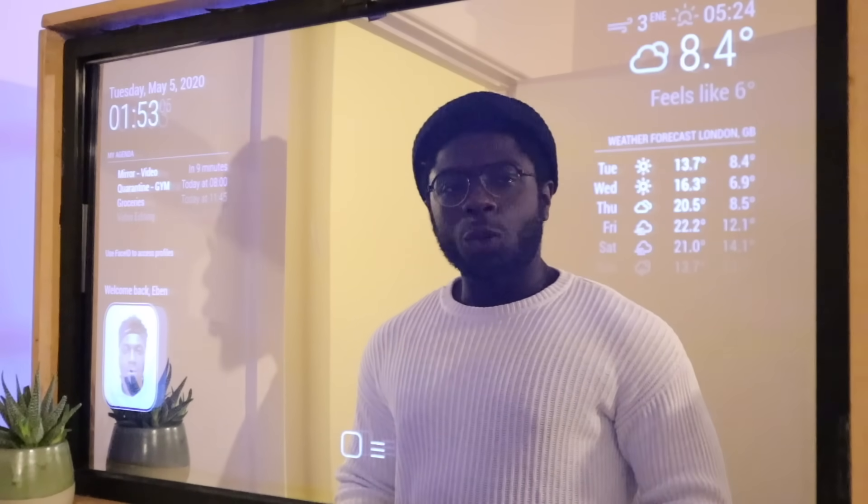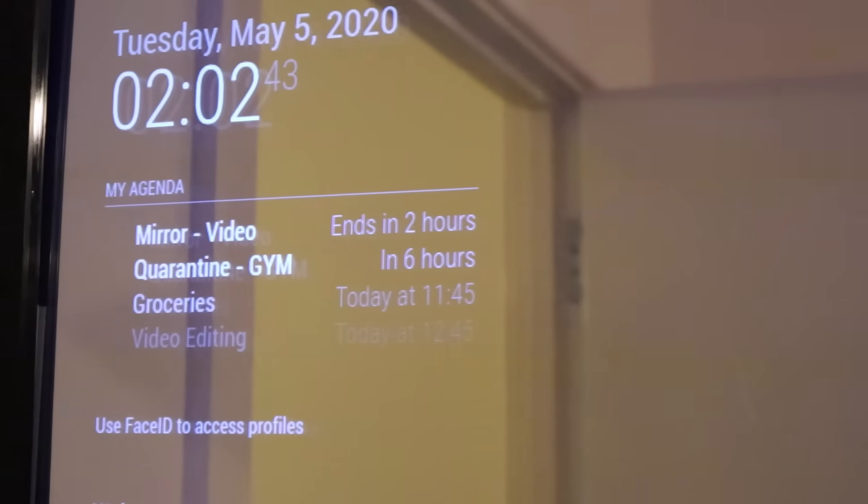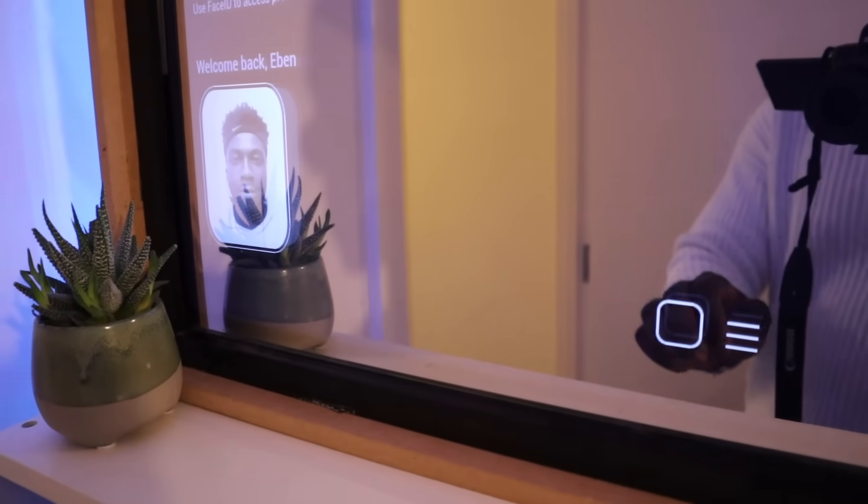There's an always-on display where you always have access to your weekly weather, your synced Google Calendar, music, and you can also control your music as well as other stuff.